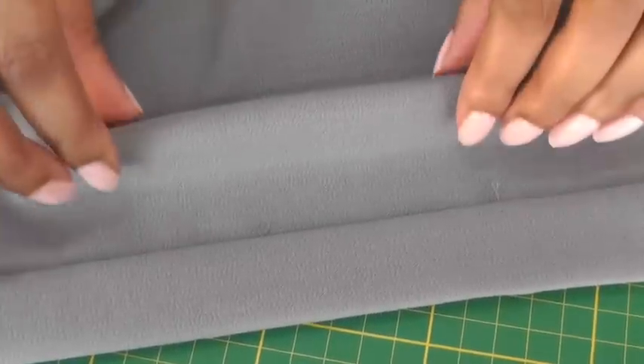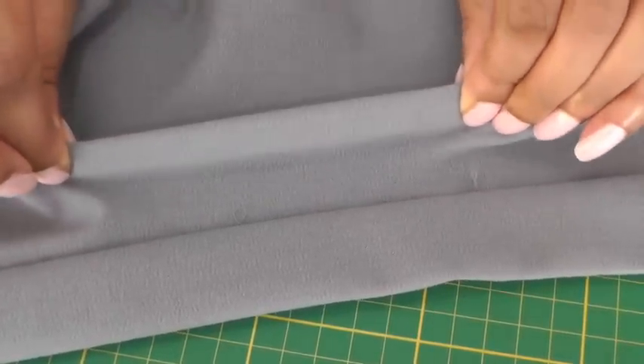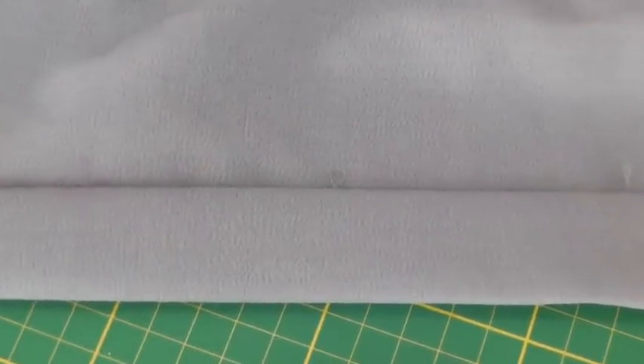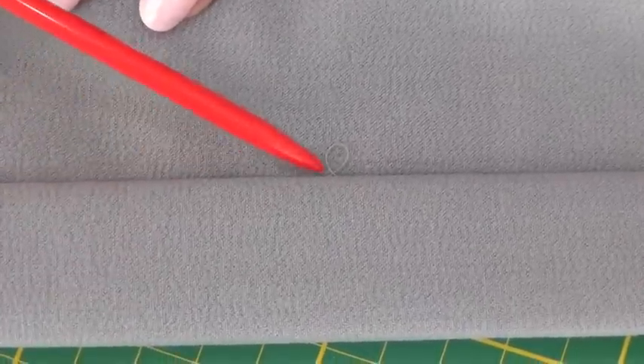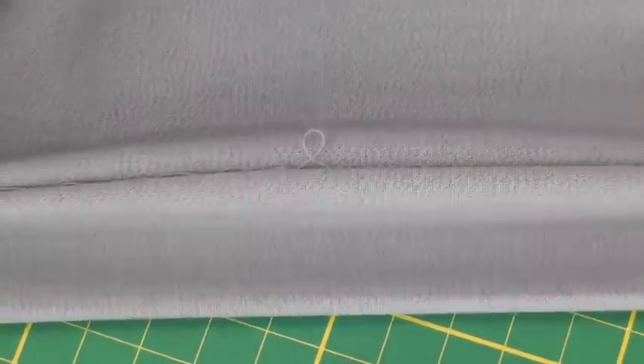Here I have woven fabric that has about 10% lycra and this is what gives it its stretch. When working with these types of fabric, the best type of hemline stitch is a slip stitch and a loop. What the loop does is release the tension in the movement of the garment, and that is what I'm going to demonstrate for you today.